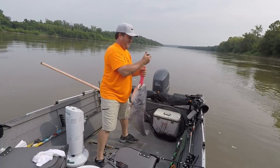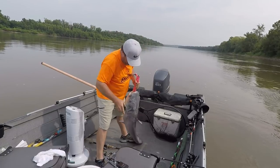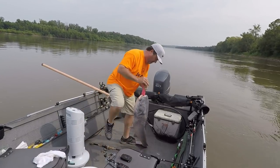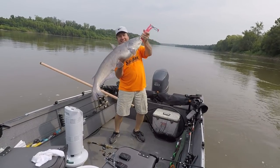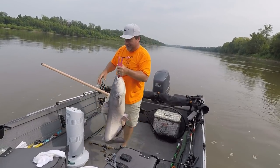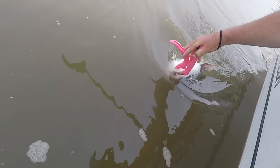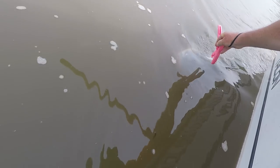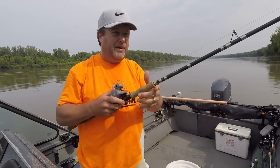Seriously, is this on kilograms? Yep, 29 pounds. There you go, buddy. There he goes. That's a 29 pound blue.